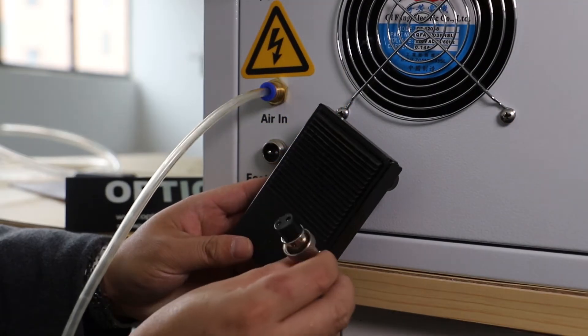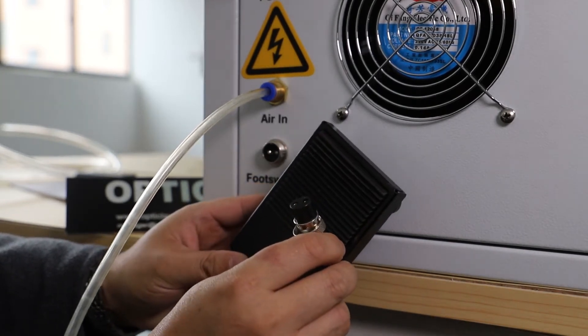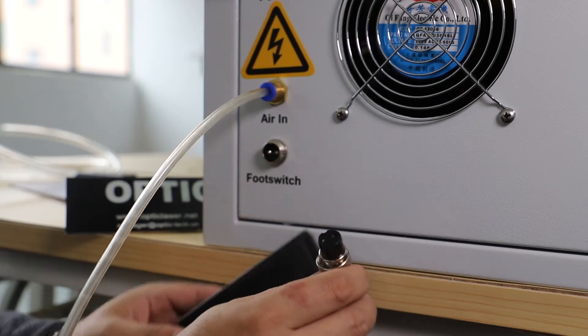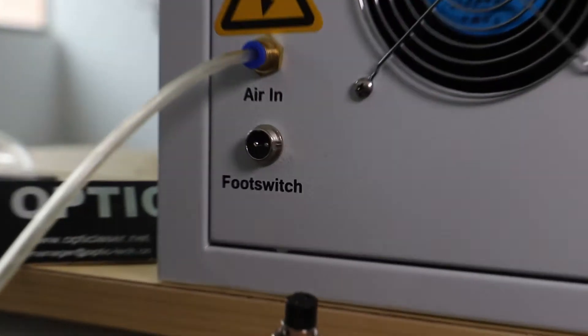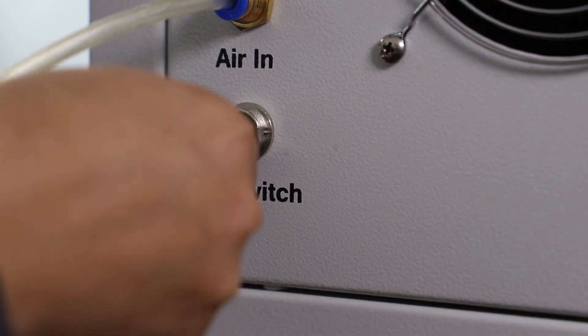Next, we're going to show you how to connect the foot switch with the machine. You can just plug it in.